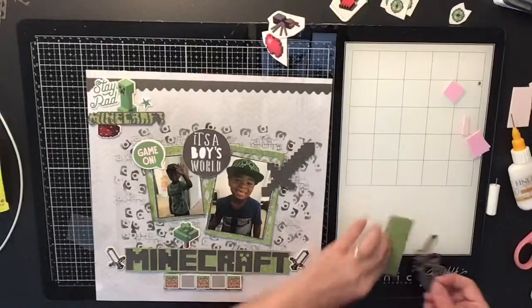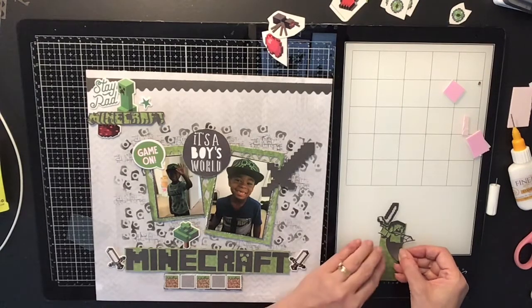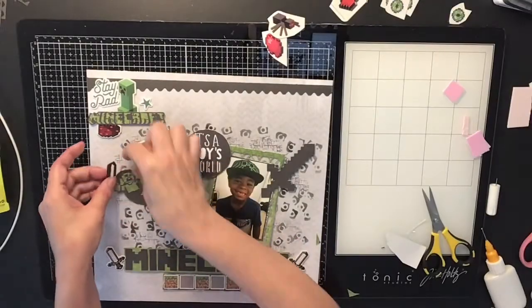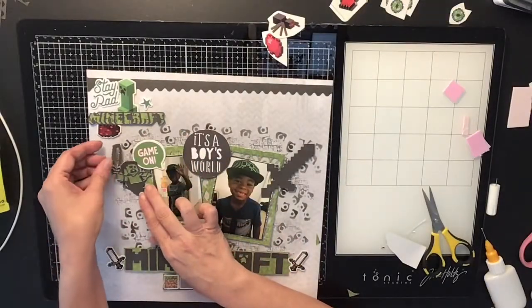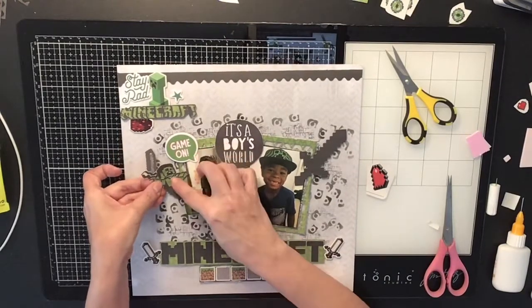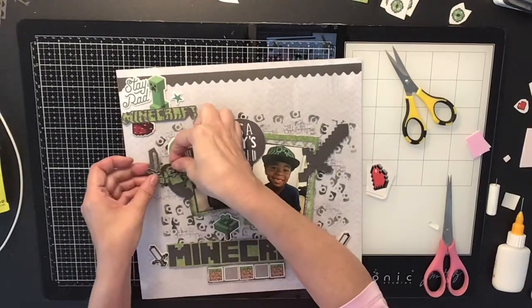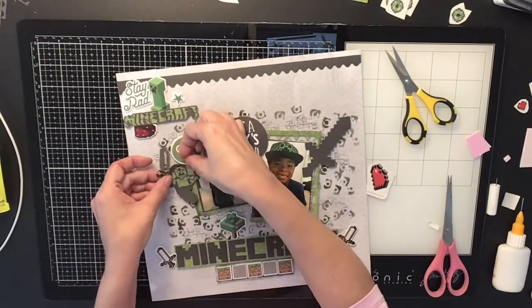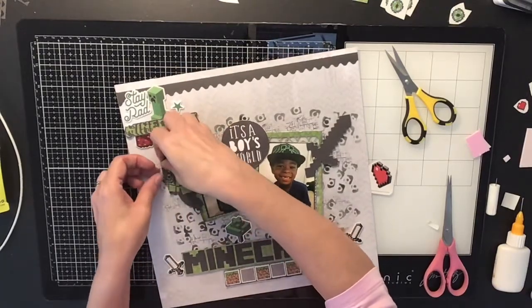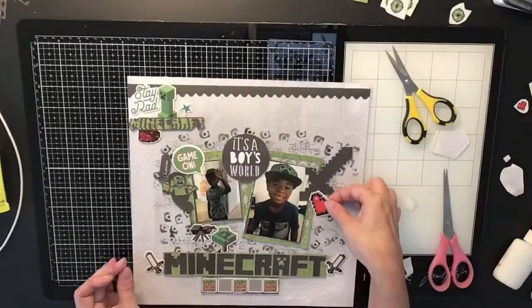I'm backing the little Minecraft character with green cardstock so it doesn't just show through the paper. I fussy cut it and nestled him into the perfect little spot on the layout. Then I came in with this little spider sticker.